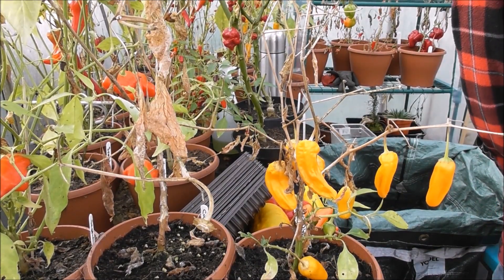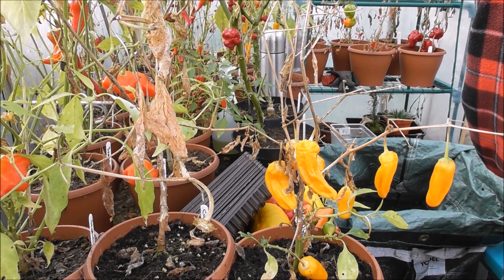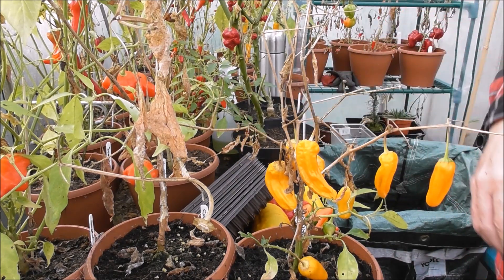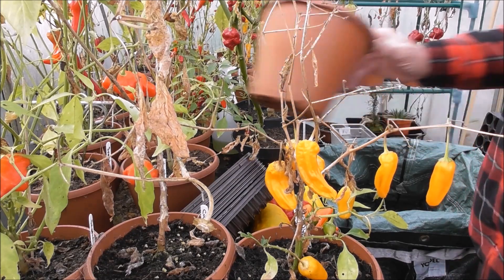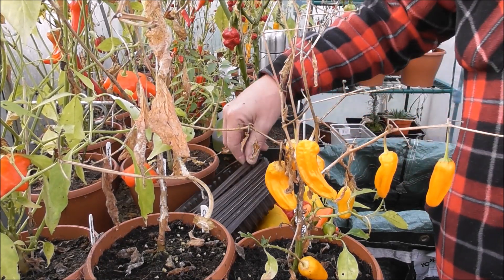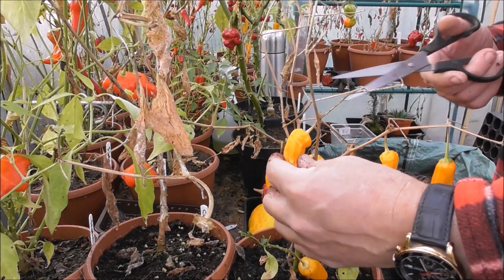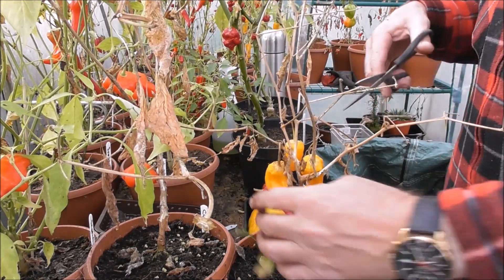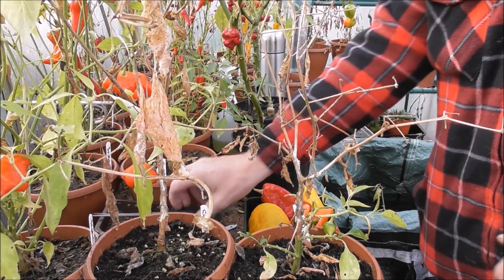First thing to do is remove all the soil - I've got a bucket here to put it all in. All the roots and everything go straight in the bag. It's going to be a pretty messy state of affairs this morning getting all this lot sorted out. I've got to start somewhere. Get my tray out and start collecting these. Cut them all off - no point keeping the plants, they never seem to last through the winter.